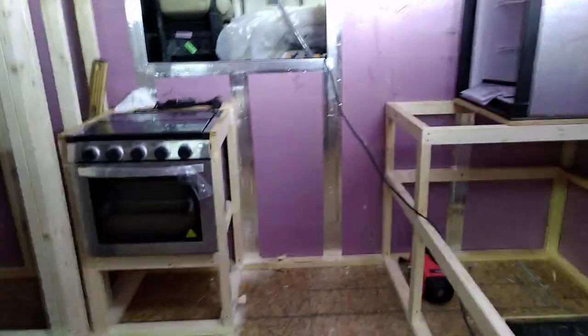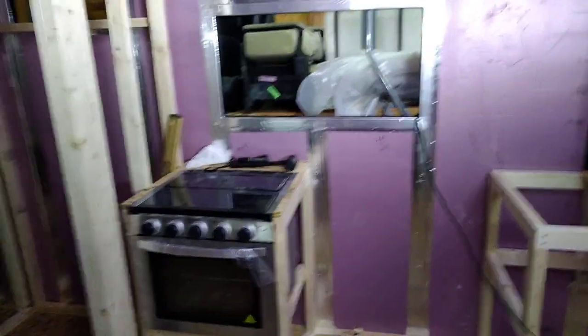Hey everybody, welcome back to another episode of Tracks Off Grid. We've got some more stuff done on the beast this week, so let's take a look. Walk inside here and you can see what we've been working on — this is a very simple open floor plan and we are very happy with the way things are turning out.